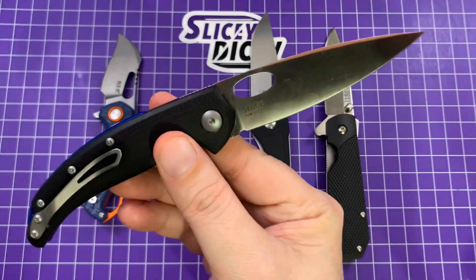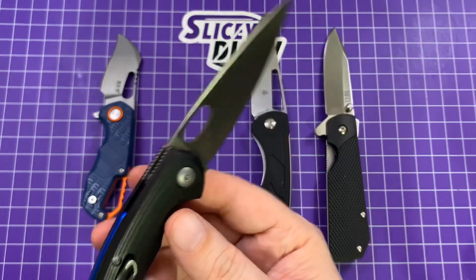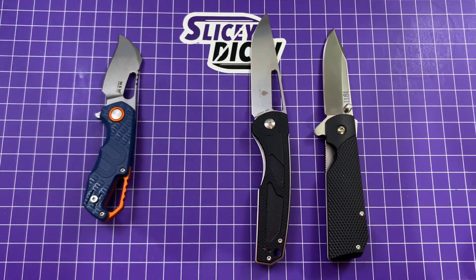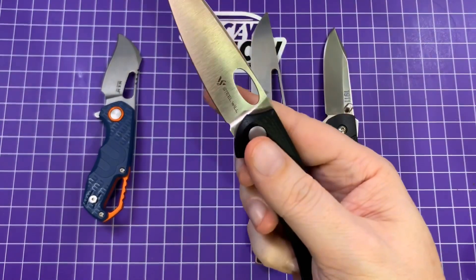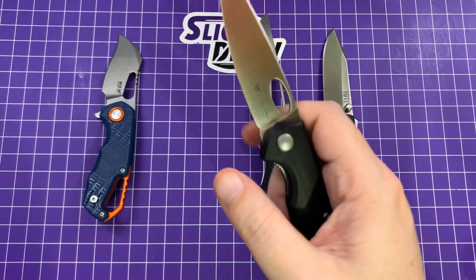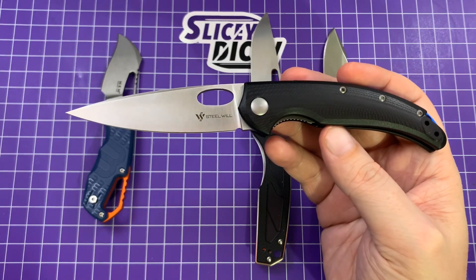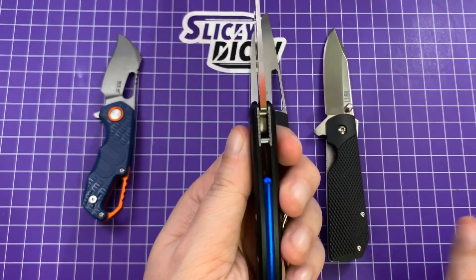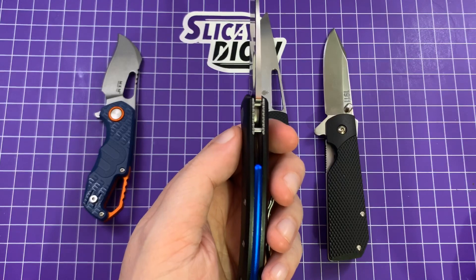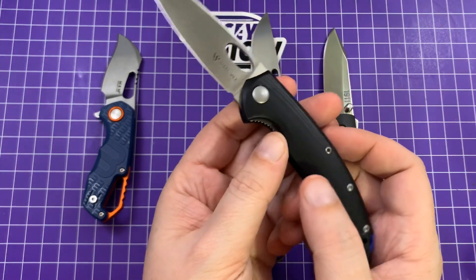It's just ergonomically excellent. The opening hole, they made it kind of oblong — maybe to not look quite as arachnoid as it could. Action is kind of what you'd expect — there's no flipper tab, but it still has really good detent. Steel Wheel is usually pretty good with their action, and this is no different. Running on washers, it's not drop-shutty, but pretty cool. You're looking at 7.75 inches overall length, 3.4-inch blade length, blade thickness of 0.12 inches, handle thickness of 0.5 inches, and a weight of 2.95 ounces according to my scales.